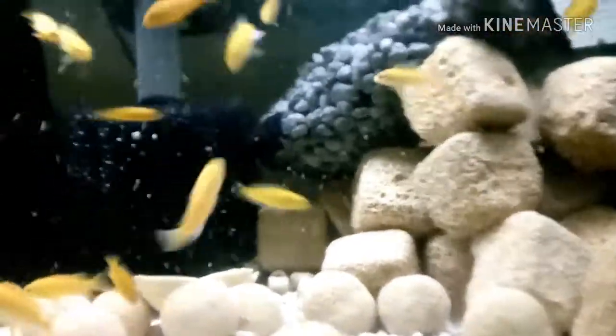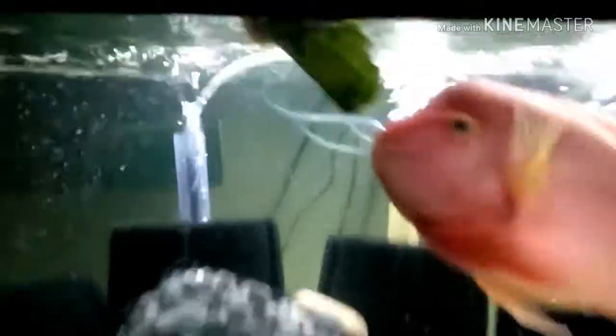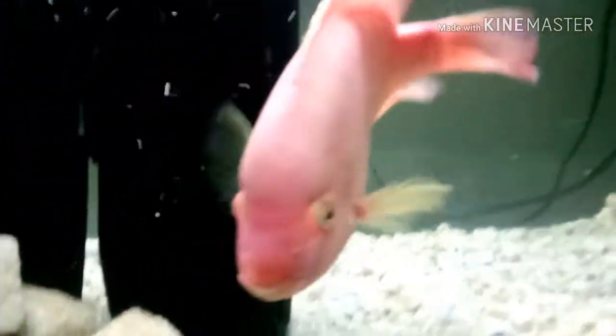Feeding seaweed to the African cichlids — they love it. You can actually put your hand in and hold the fish if you wanted to. They're very aggressive fish; the males can be tough on the females sometimes. Seaweed cuts down on aggression because of its lower protein content. Simba gets seaweed, the hybrid rose queen gets seaweed — she enjoys it.